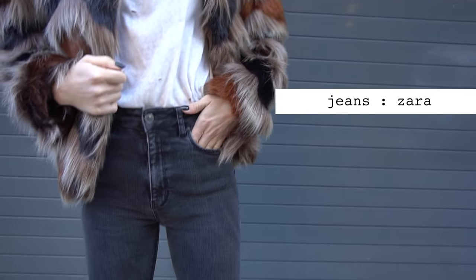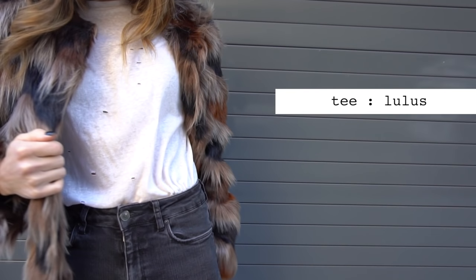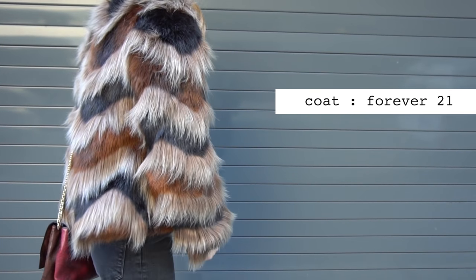For outfit number two, I did these high-waisted gray blowout knee jeans from Zara. I've had these for so long — they're kind of my go-to dark gray jean. I like the way they fit: very snug, very secure, and I like how they have a ripped hem on the bottom. To keep it kind of simple and casual, I did my Lulu's Distress Tee — this has been my go-to t-shirt for a few weeks now. It's just so comfortable and I love how the rips aren't so big. For my coat, I did my Forever 21 cropped faux fur. I really wanted to dress down the outfit and then add a dramatic faux fur coat — basic jeans, basic tee, super cool coat.